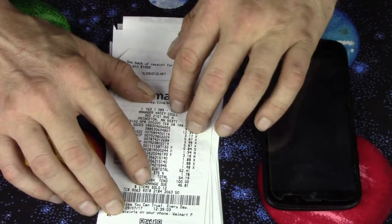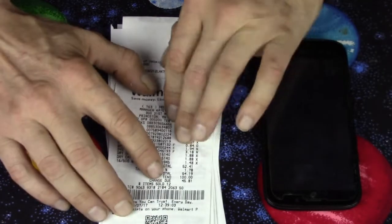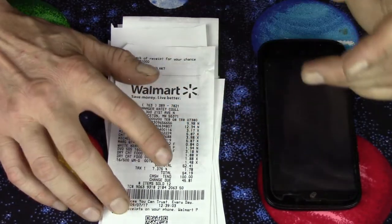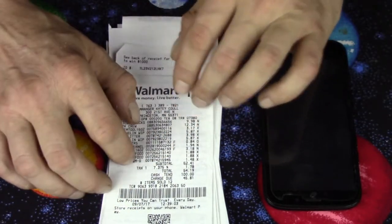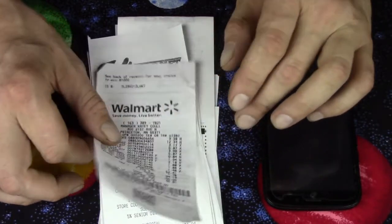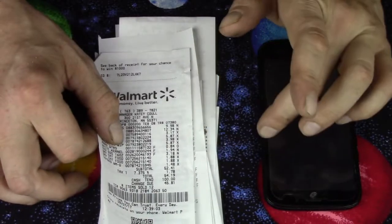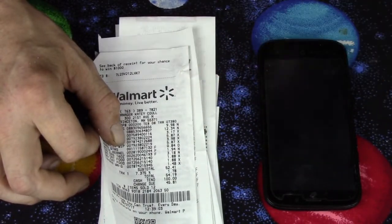It doesn't take any time at all — like three or four minutes a week. I save my receipts all week, and then I use the camera to take a picture of the receipt and send it to them. For every four receipts, you get 100 points, and for every 400 points, you get one dollar.